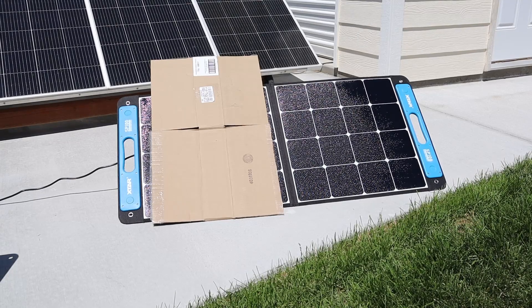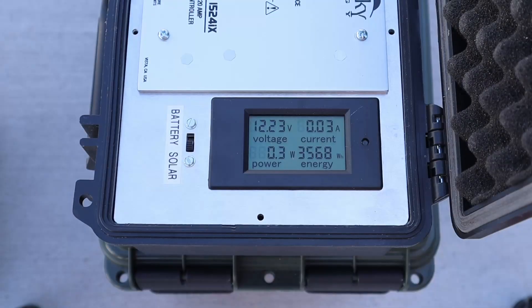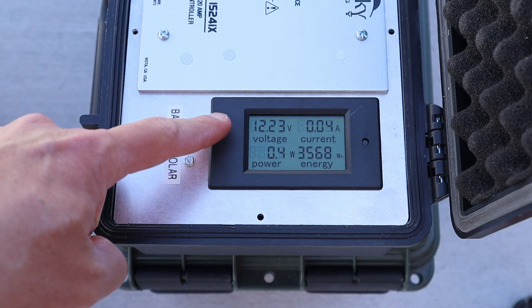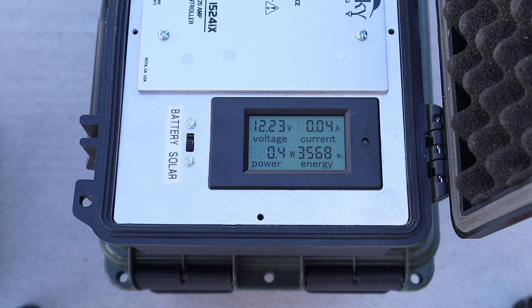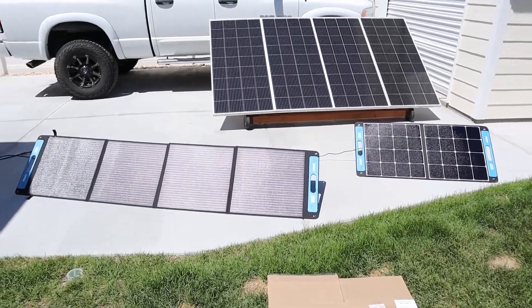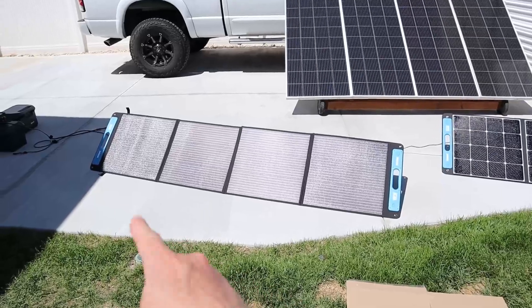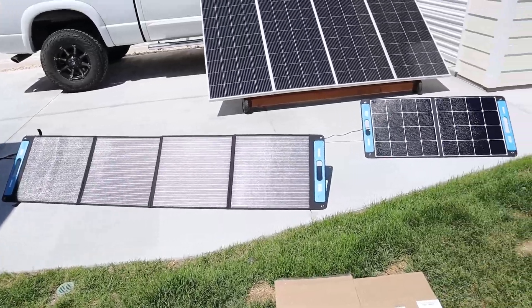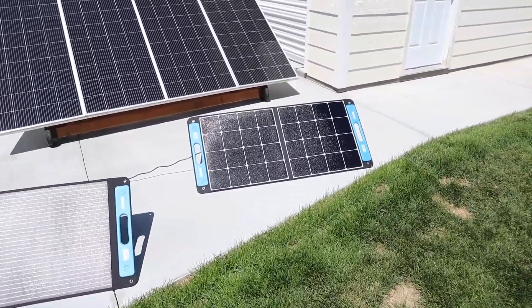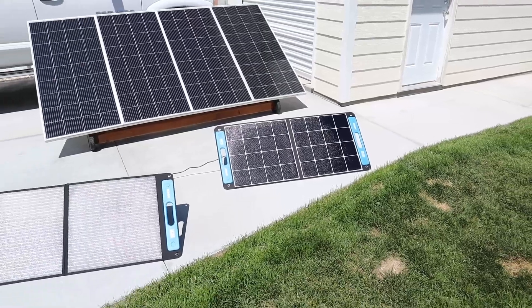I've gone ahead and covered up half the SP100 with cardboard, so let's see how this one's wired together — are we going to get half the power or no power at all? Looking at the results with the SP100 covered up with cardboard: hardly any power at all. That means that both halves are wired together in series, so you won't get very good partial shading performance with the SP100. To summarize: the SP150 is wired in parallel giving it a better advantage in partial shading, and the SP100 is wired in series so it does not do very well in partial shading.